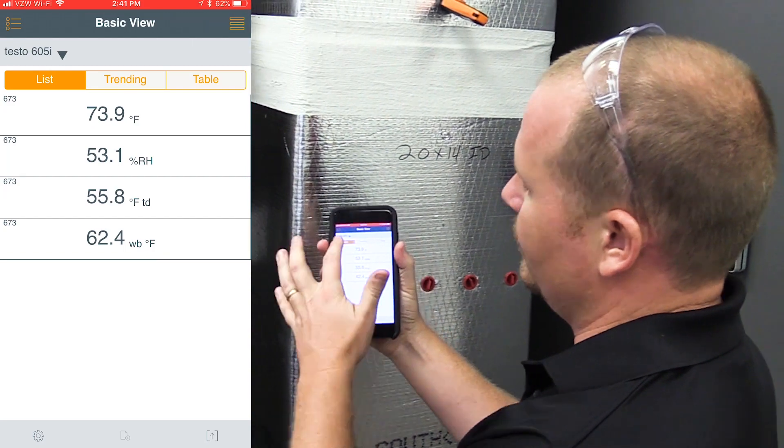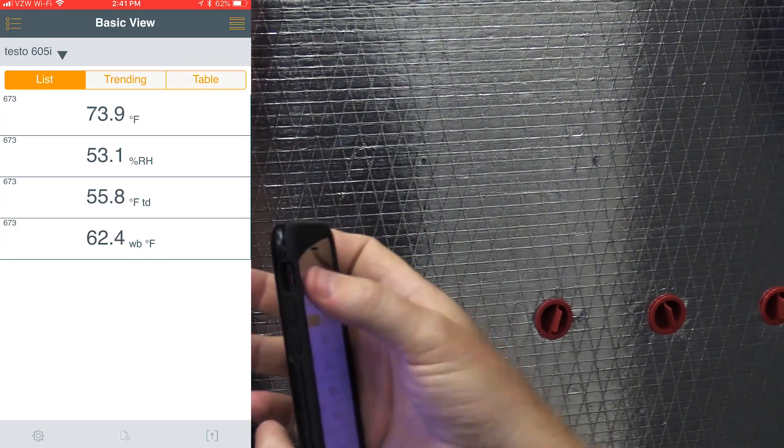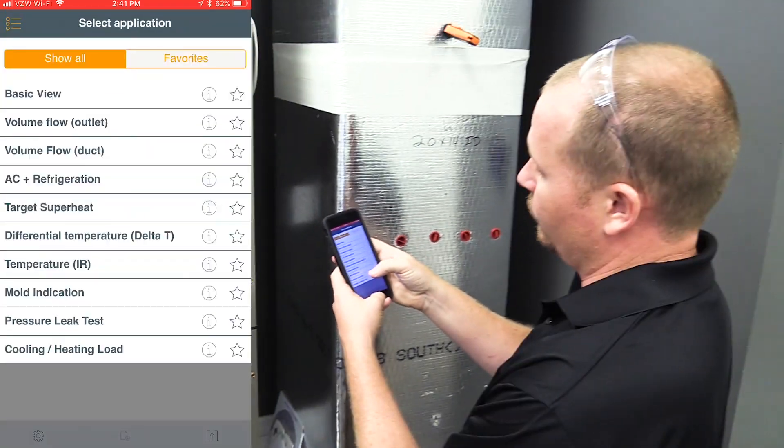I've gone into basic view with the 605i. I need to check the indoor wet bulb temperature, which is 62.4, and enter that into the application. That's what we're measuring — 62.4 wet bulb.